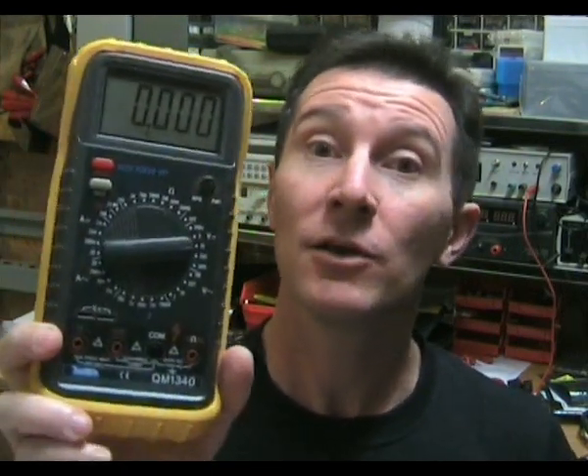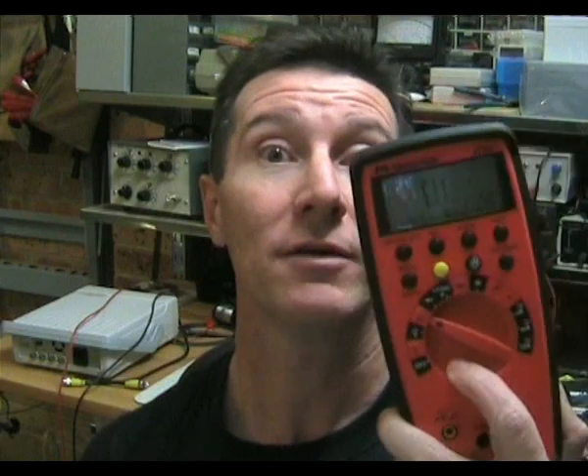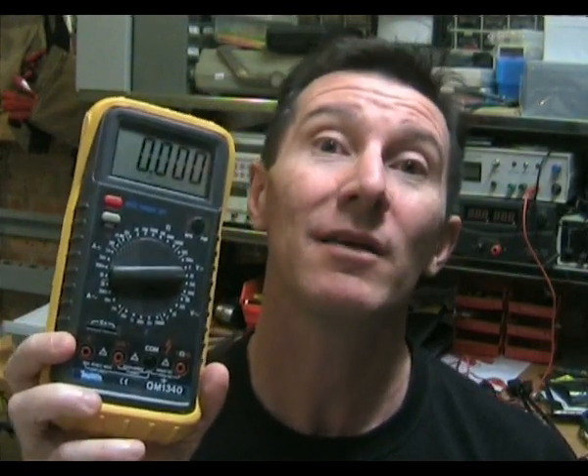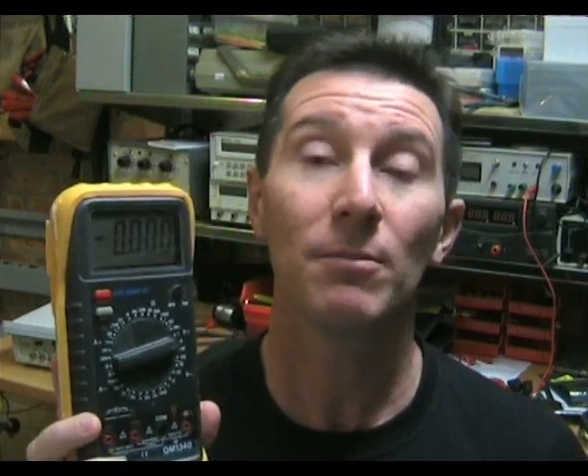To be fair, cheap meters do have a place. If you pay $20 for a multimeter you don't expect it to last long or give highly accurate results. But you can buy five of these for the cost of one good meter, and some people argue five cheap ones is better than one quality one. I argue it's not. I would rather have one meter I'm confident in than five I have to toss out, unsure whether the reading will be good next time. With cheap meters you really need more than one, and if doing important measurements you should compare against a second meter to make sure it's not lying to you.